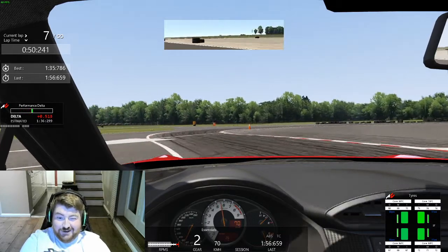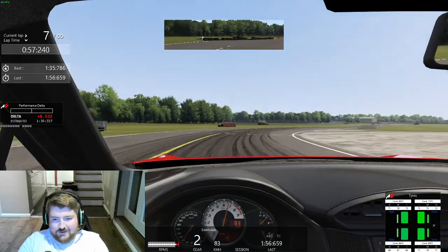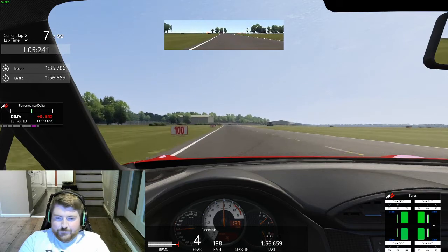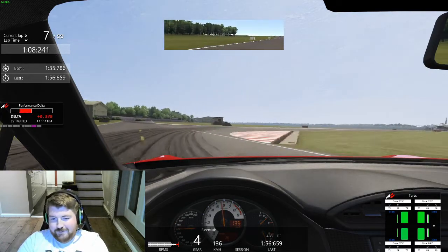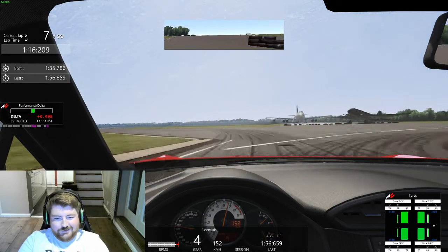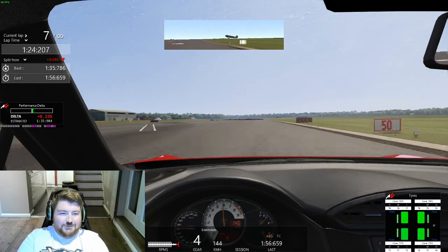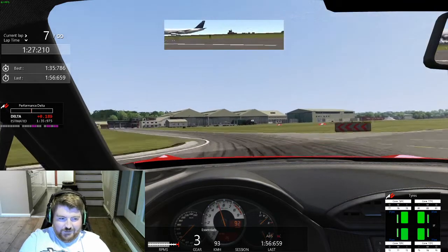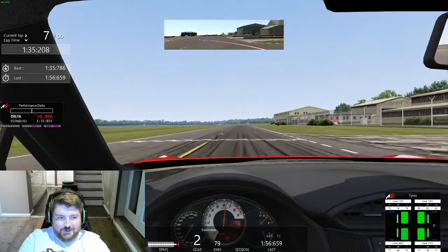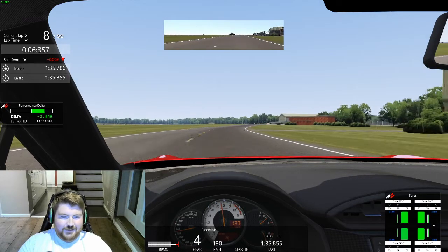Hard on the brakes — you can even hear my rig squeaking. Getting around the corner, holding it tight, and I can see I've gained a lot of time through that section. I'm not sure whether I'm allowed to cut that painted section, so I'm erring on the side of no. Waiting an eternity to turn in for the second-to-last corner. That was a 1:35.8 — getting into the ballpark.